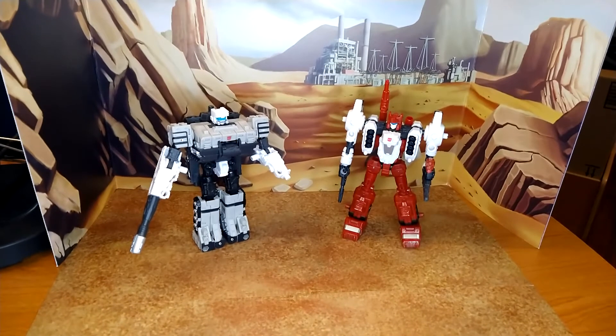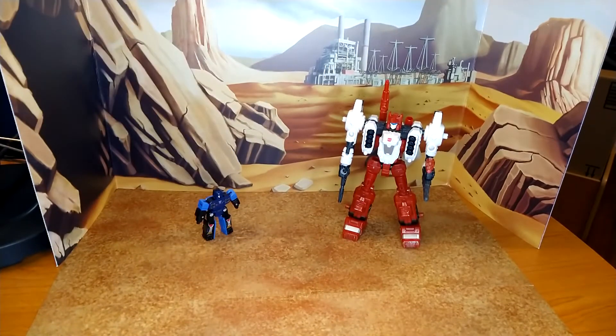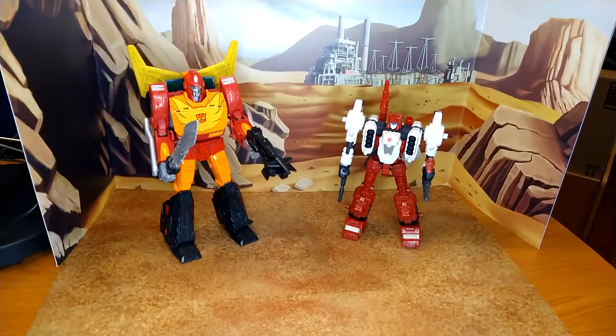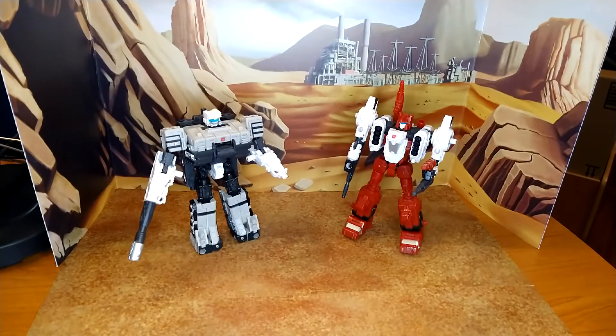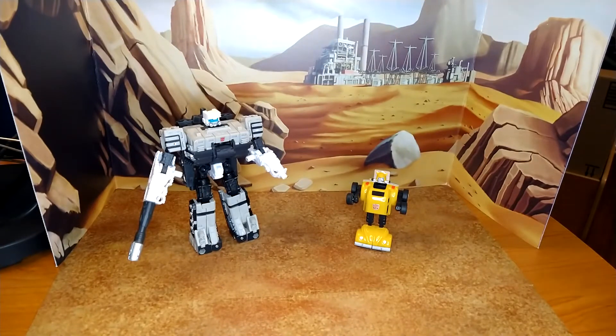Now for some size comparison — these are both deluxes. Let's compare Six-Gun with Siege Rumble. And if you think that's Frenzy, I'm sorry, you're wrong. And Kingdom Rodimus Prime. Now let's see Slammer with G1 Reissue Bumblebee — the first Transformer my wife bought me — and Siege Astrotrain. Love this figure, he's my first Decepticon. People have been giving the shuttle mode a hard time — I don't care, he's fantastic. And I love these guns.